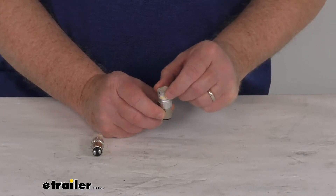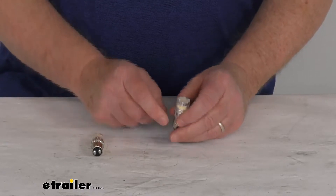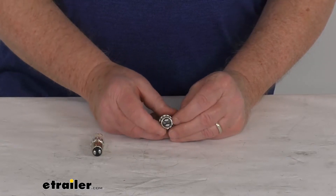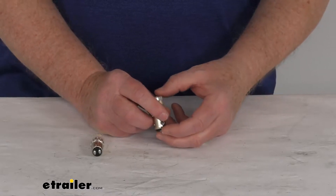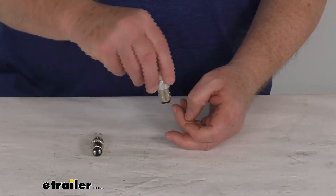It does use a nice diffused lens to create a nice smooth 360-degree light pattern. The base is a dual contact bayonet base, which will install into a compatible 15-millimeter socket with a push-twist motion.